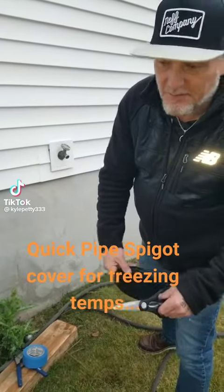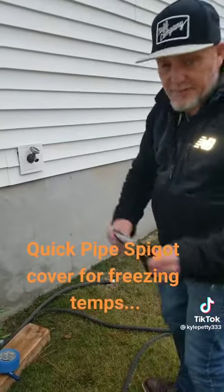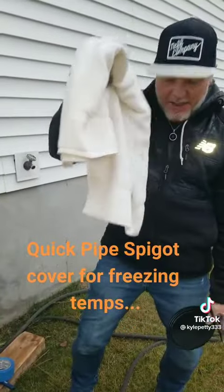What's up, Facebook, TikTok, whoever else? I'm just going to show you a quick and easy way to protect your pipes. I'm taking a coffee can and taking a rag.